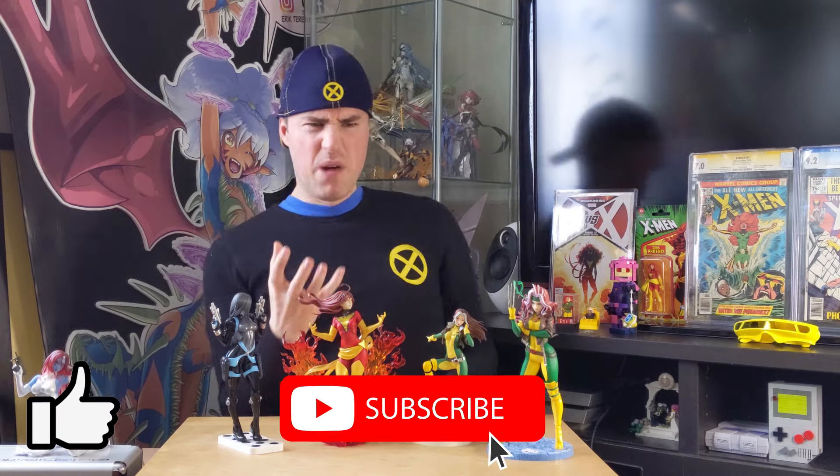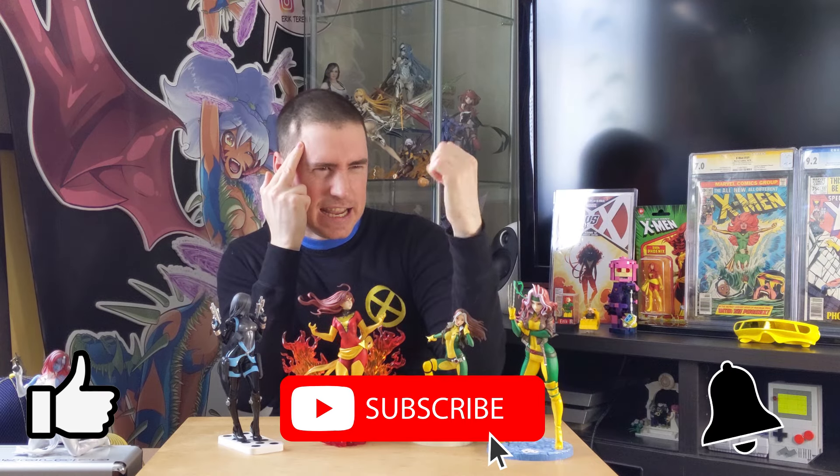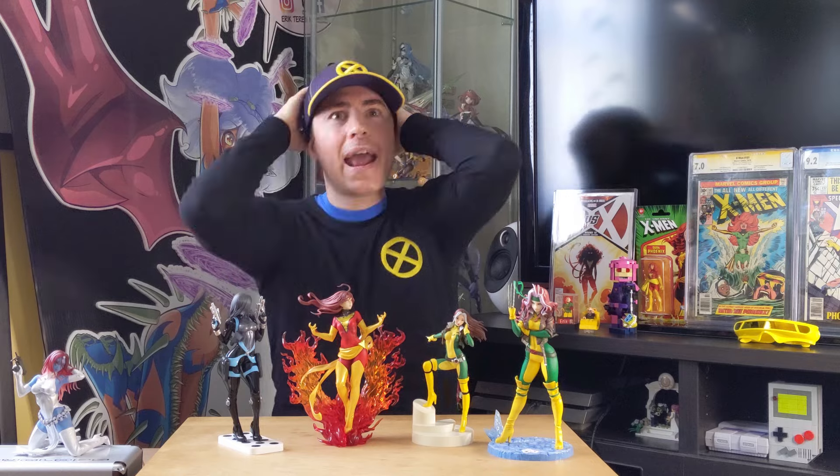If you like my video just a little bit, it doesn't cost much to force blast that like, magnetically crush that subscribe, and kinetically hit that notification bell. Your support goes a crazy long way at helping my channel. Have an amazing rest of your day and I'll see you next time. Bye!